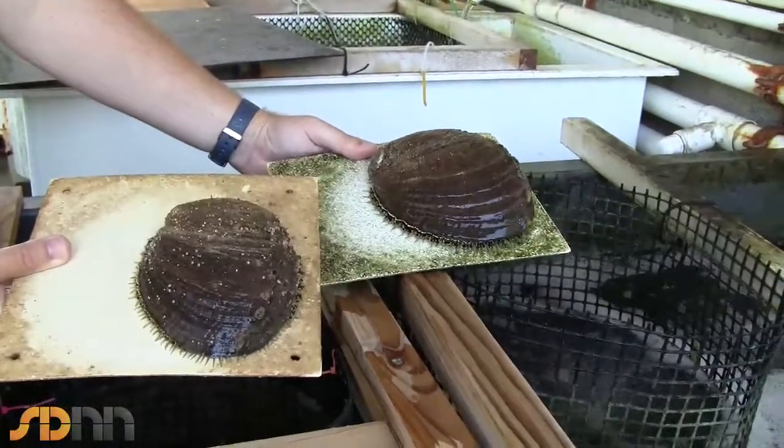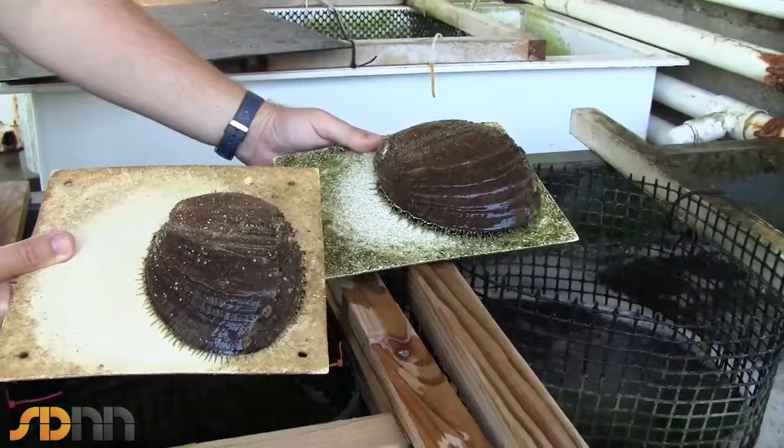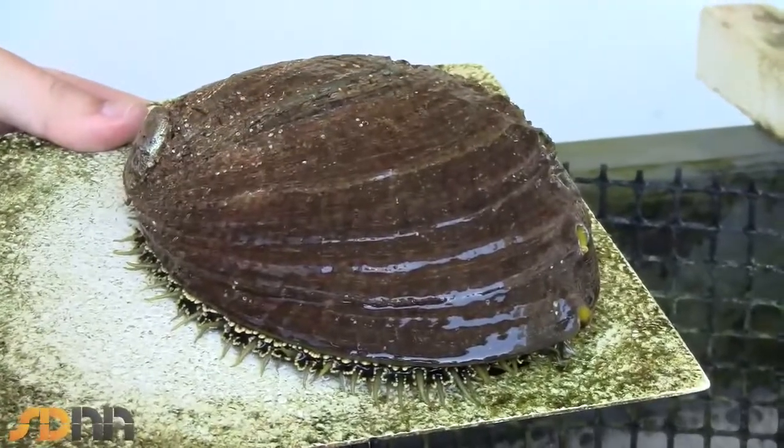The species of abalone that we use is commonly called a green abalone. In the wild they would feed off of a variety of algaes, primarily the kelp that you see all over our beaches. And that's what they're feeding on.